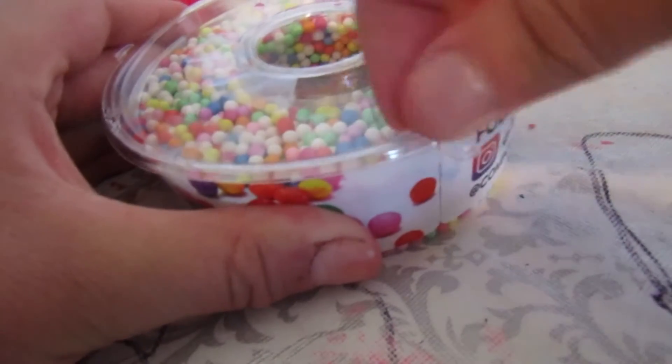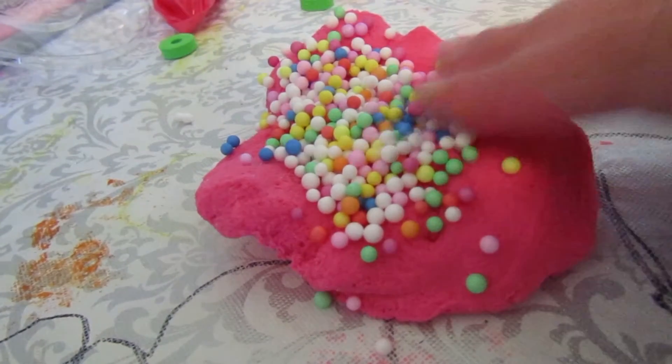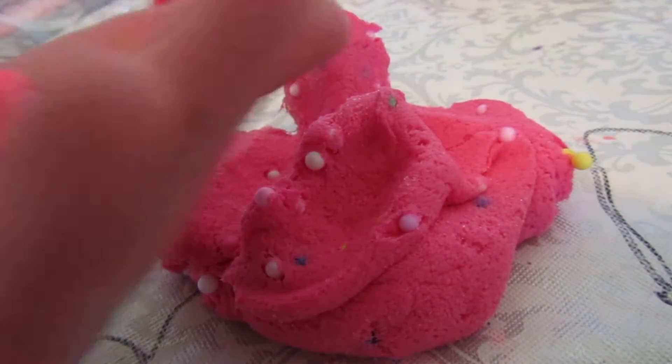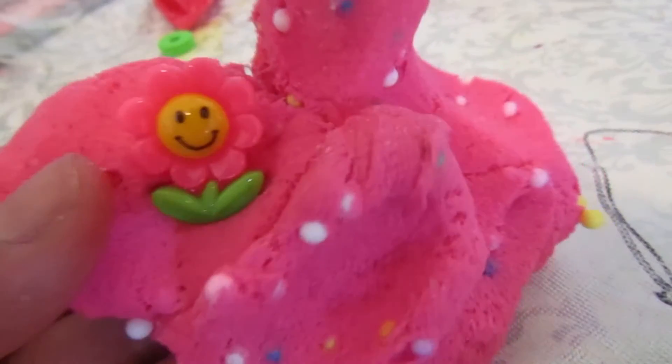Now that we have our foam beads, I'm a little nervous. This is going to be a fun little slime. I think that's enough. It made the texture even more satisfying and fun! Before we move on to the next one, let's add a charm. I think the flower one is going to match this kind of slime - there you go, oh my god, that is so cute!